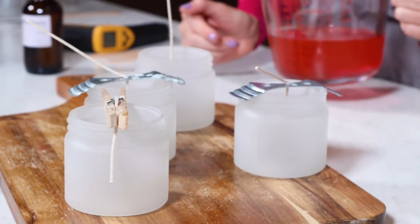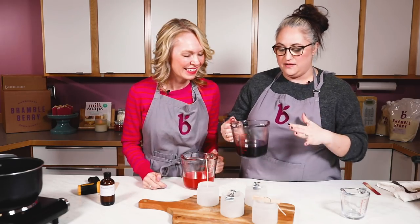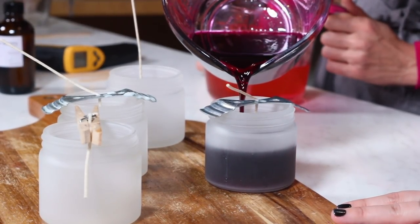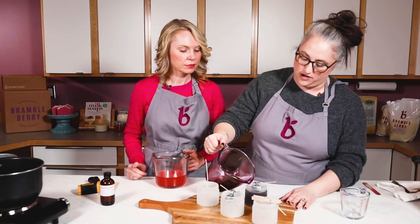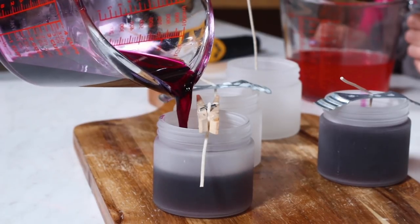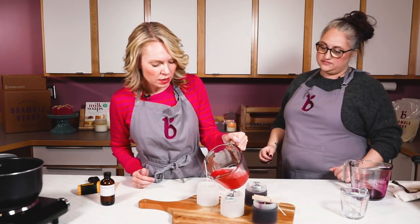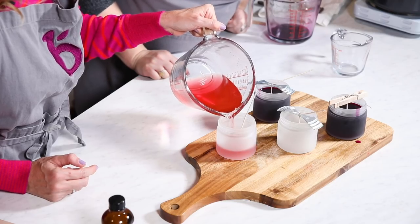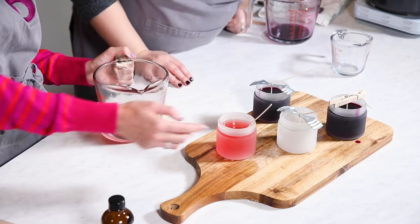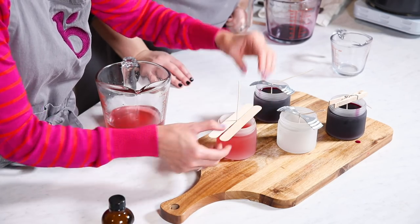We're at the perfect temperature and ready to pour. Pour slow and steady — really hard not to make a mess. I'm just pouring to the shoulder of the container; you don't need to pour all the way to the top. I notice my wick shifted — that's okay, stabilize it as soon as you're done. To the shoulder, not many air bubbles — feeling good about the technique. Put those popsicle sticks back into place.